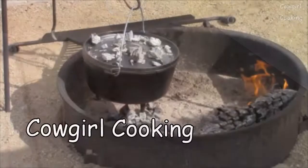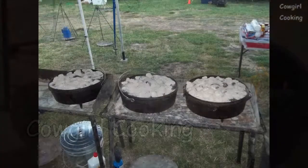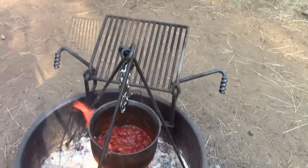Potato soup. I am out here camping again, doing that creamy potato soup. I've done it at home before and it was really good, so I thought I'd better do it out here camping in the Dutch oven. I'm kind of excited to be back at it and might have some more coming up for you guys.